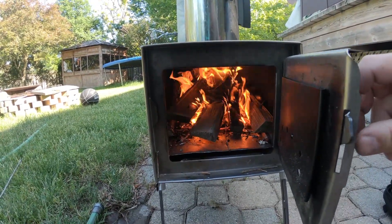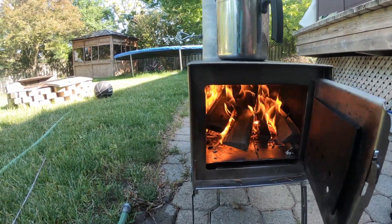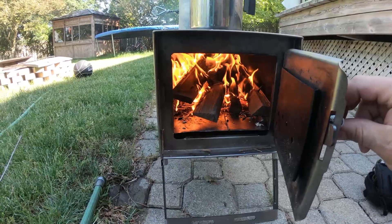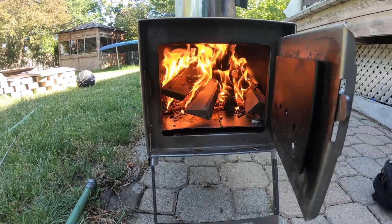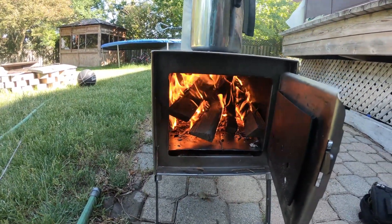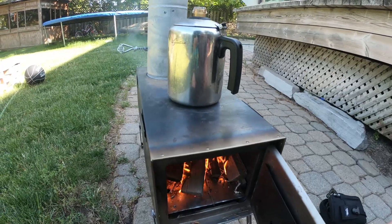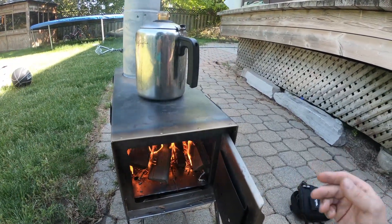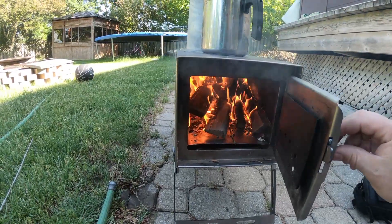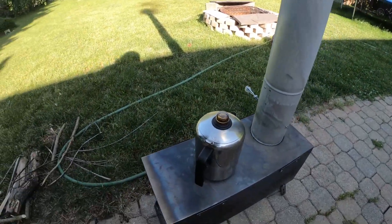I probably won't use much more than kindling to boil the teapot. The heat coming off this right now is a little overwhelming. You can get quite the flame inside, so it doesn't take much to cook anything or boil water. The bigger top to the stove allows you to put a bigger frying pan on, and you can put a teakettle on at the same time while cooking, so you don't have to swap pots — it allows for more cooking space.